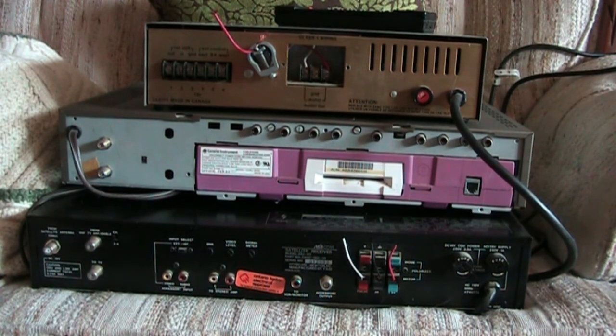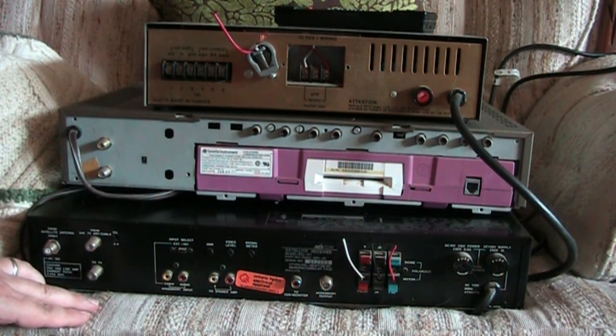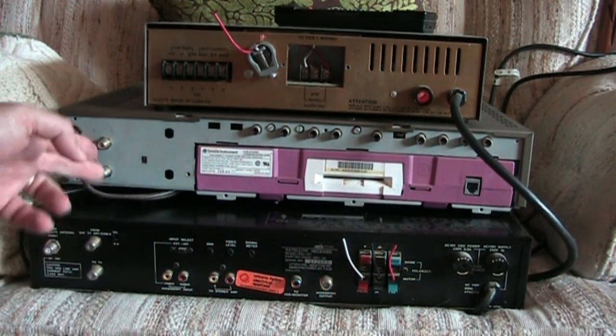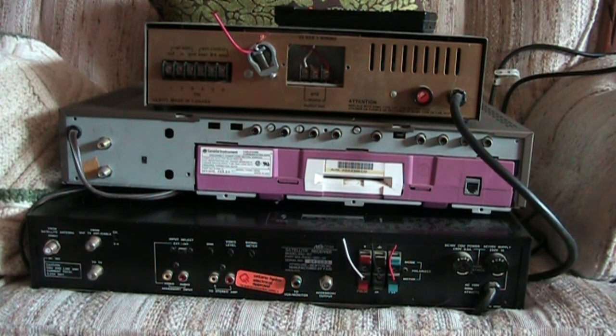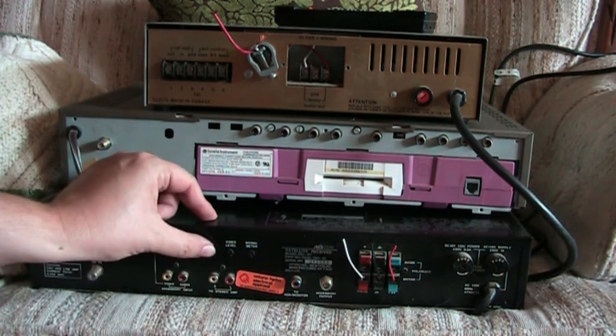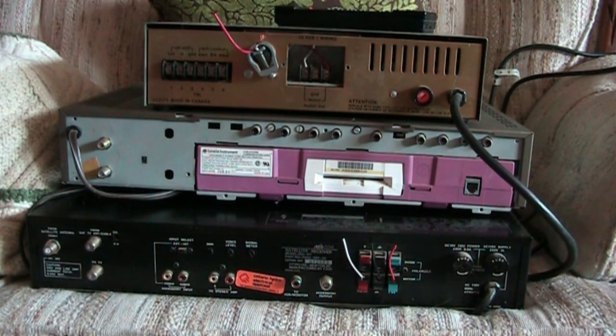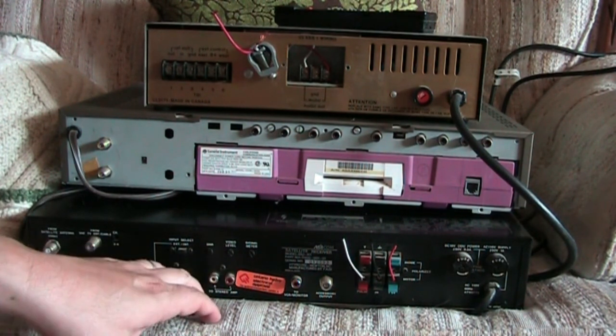I'm not sure what the accessory output would be - possibly an output to loop to the descrambler. I don't remember exactly how cable worked, but the cable box would output through the descrambler, and then the descrambler would output to the TV. I didn't have a C-band satellite back in the analog days. There are also a few little level switches you can turn with a screwdriver to adjust your satellite receiver.